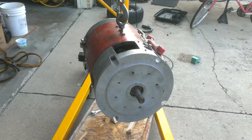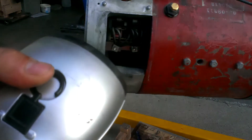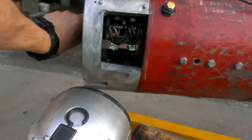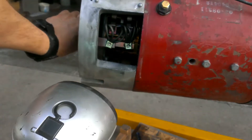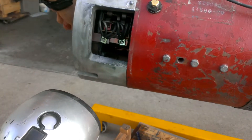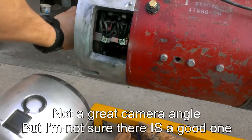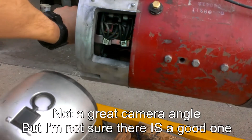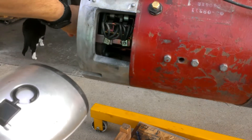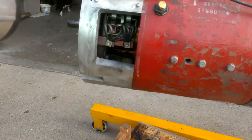Now we'll take a peek at the brushes. Here are the brushes — they're fit into the holders with these springs. If you look down there on the copper, you'll see it's all nice and bright and shiny. As I turn, there's no wear marks, no grooves. They've got a nice patina or lubrication layer on it. All looks good to go inside the car.